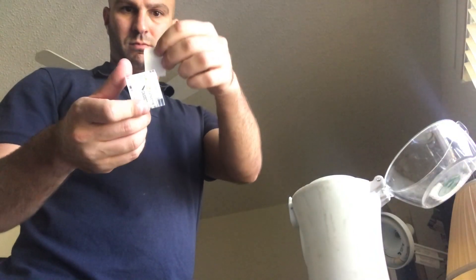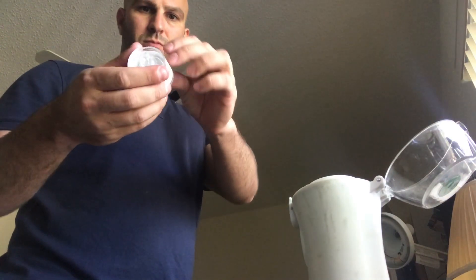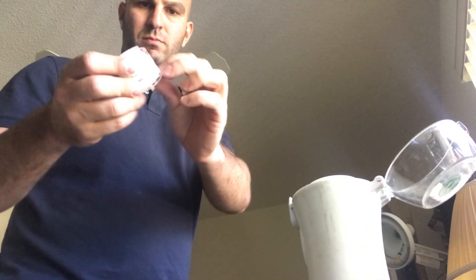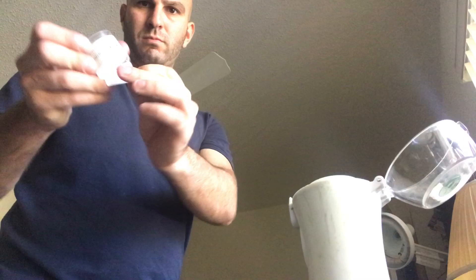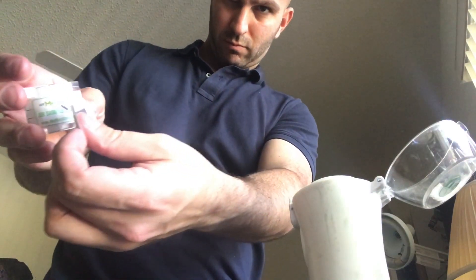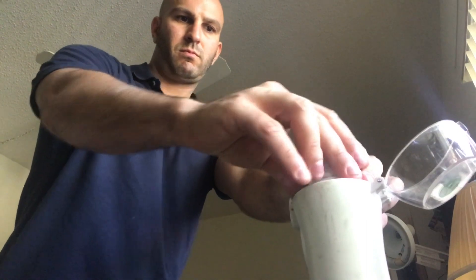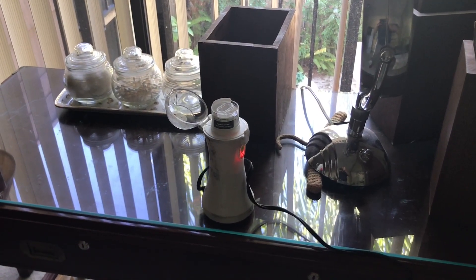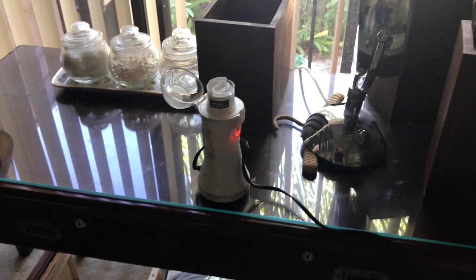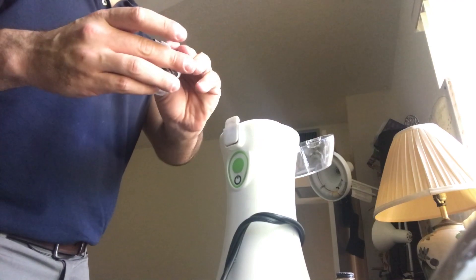Now we are going to take the air sample, and you want to try and put the pump at least four feet high on some kind of surface where it can take the sample. First, you will take off the two sticker covers and put them on the side of the cassette. Then just place the cassette on the pump and press the button. It already has a timer preset and will automatically shut off after five minutes. I've set the pump on the table and then plugged it into the electrical outlet nearby. Once it is done, peel off the stickers and seal the cassette.